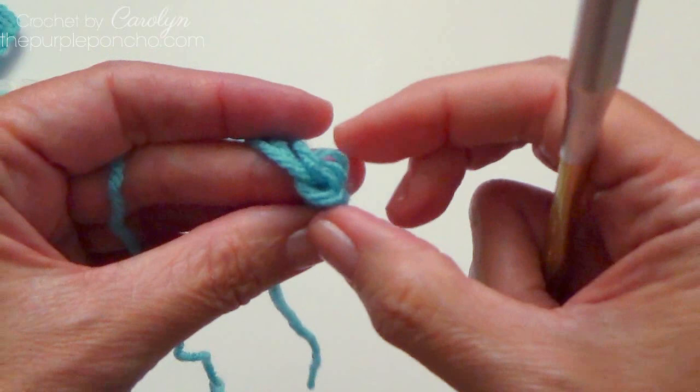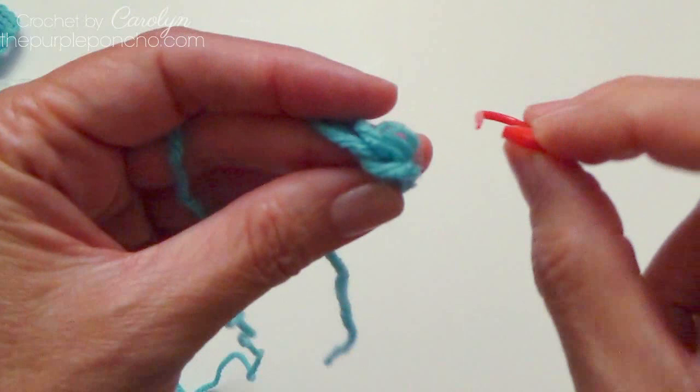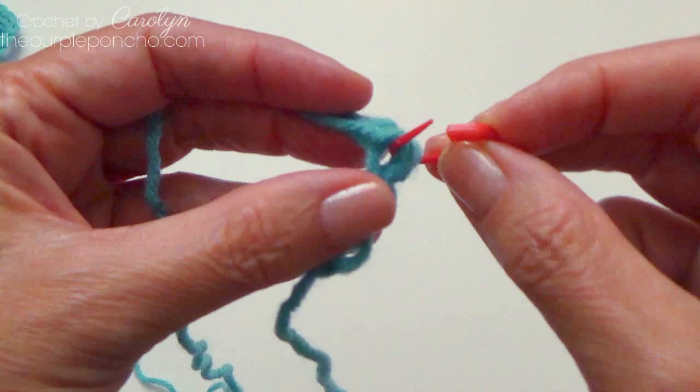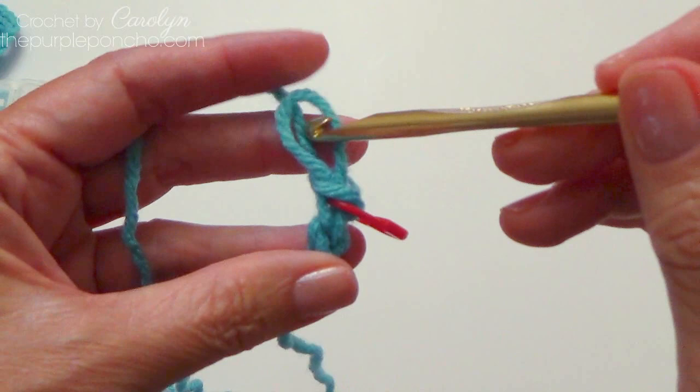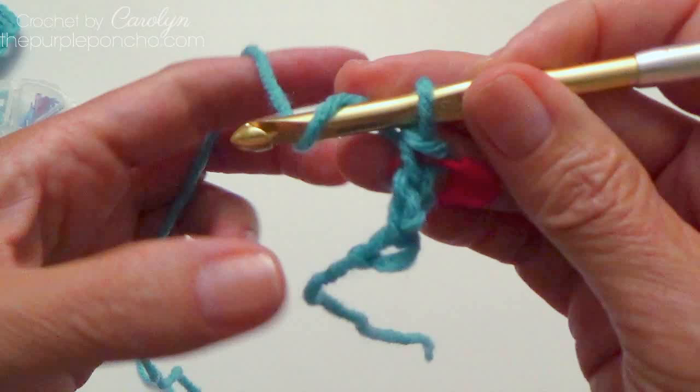I know that my chain here on top of my stitch, these two loops here, they look a little loose. But I find that as you come around and you join there, it ends up being okay. So I'm going to go ahead and put a stitch marker in those two loops. And when we come back around, we're going to slip stitch right there. You don't have to put a stitch marker if you are familiar with this technique — it's just to help those that are new to it.